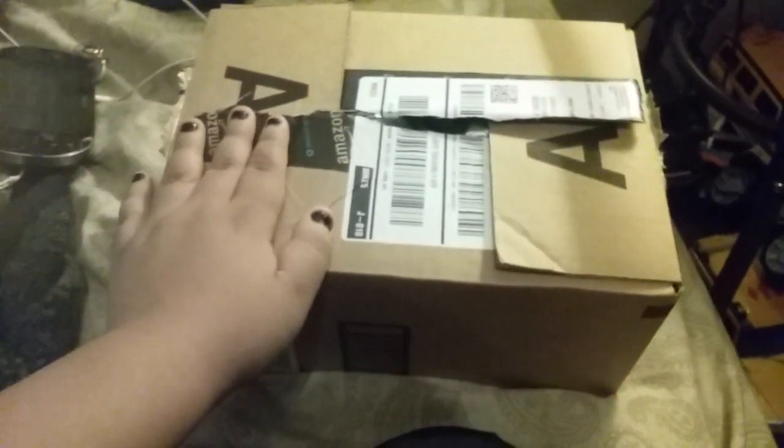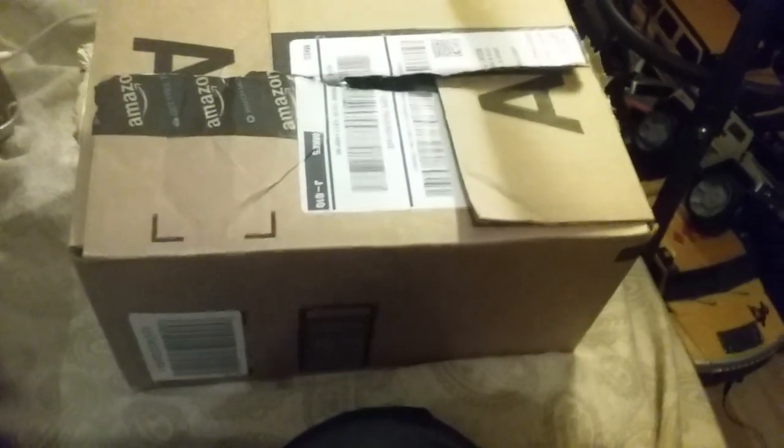Hey guys, this is my video of what came in the mail for me. As you can clearly see, I did open it, so that means I do know what's in here, but let's just open it for fun.